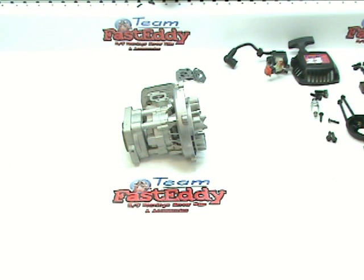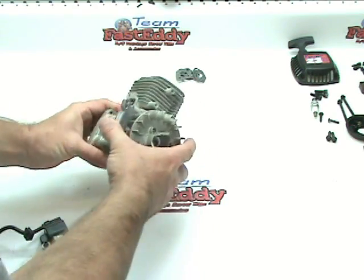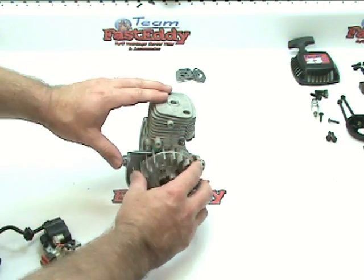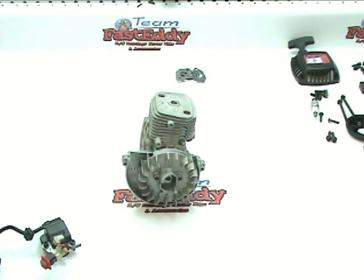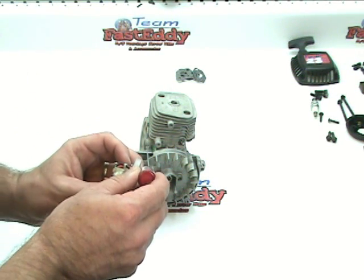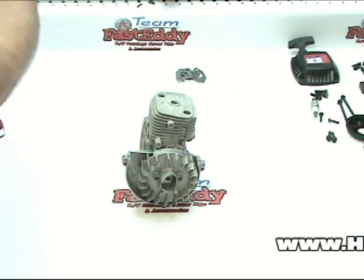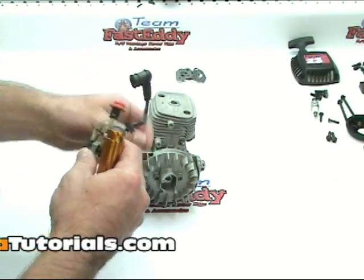Now that we have the bulk of the engine assembled, it's time to do some of the peripheral parts. The first thing we're going to do is put the coil back on. Here's our coil — it still has the bolts in it. This obviously bolts onto the flywheel side; you have these two standoffs that it's going to screw into. I'm going to rotate the magnets out of the way and work off the back side to start. I prefer to use a little bit of red Loctite — you may choose to use blue, but I like red because this is something you don't want slipping. Just a little bit on each thread, just a drop, and then we will screw it onto the motor.